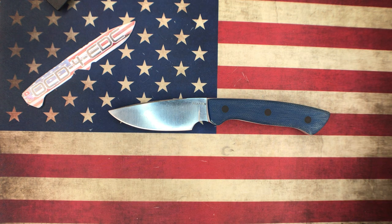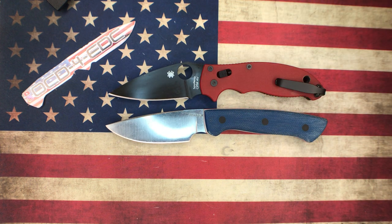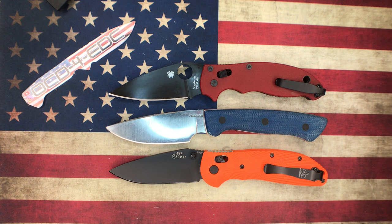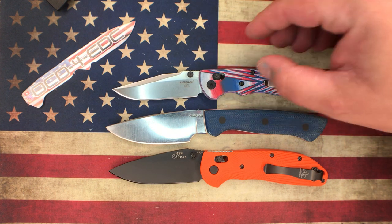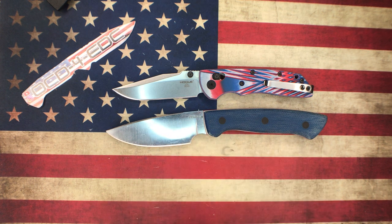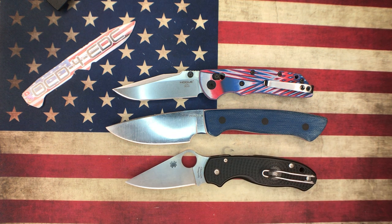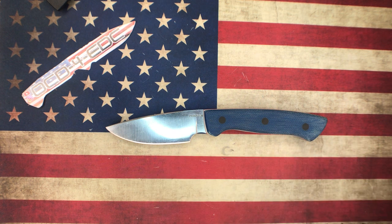Here are a few size comparisons. Here it is with the Spyderco Manix 2, another option with the Hogue Ritter, the Hogue Deca — another red, white, and blue knife — and here's the Spyderco Para 3 Lightweight. You can see it's not overly large for a fixed blade — it's a good EDC size. Most of the knives Ryan makes are actually smaller than this; this happens to be one of his larger models.